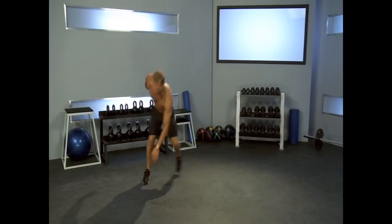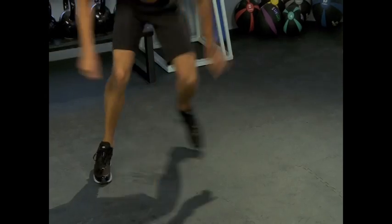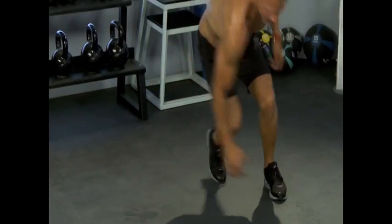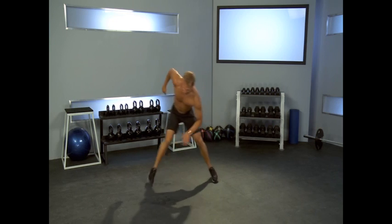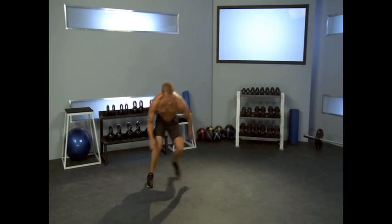We got ice skaters — are you ready? Here we go. 1, 2, 3, 4, 5, 6, 7, 8, 9, 10 more. 10, 9, 8, 7, 6, 5, 4, 3, 2, and 1.